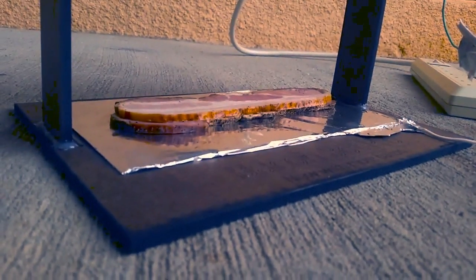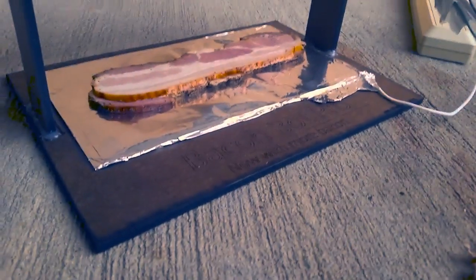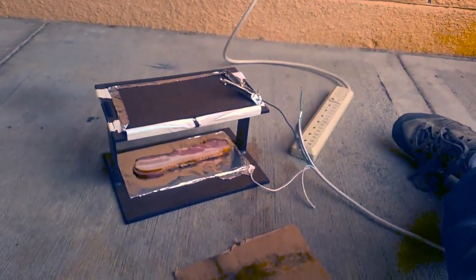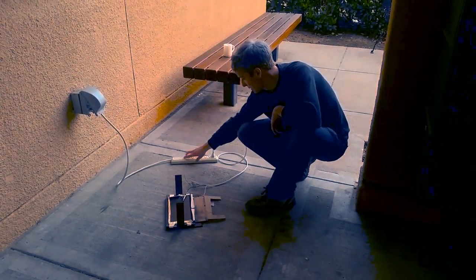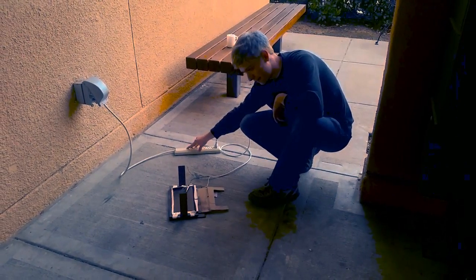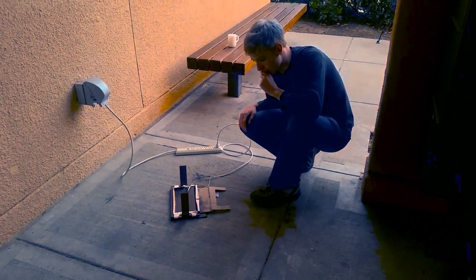I'm just going to sandwich this bacon like a panini press in there. Nice little laser cut jig I set up last night. We'll see how it's going to go. Bacon is go in 3, 2, 1. That — I don't like that noise. That shouldn't be a noise.